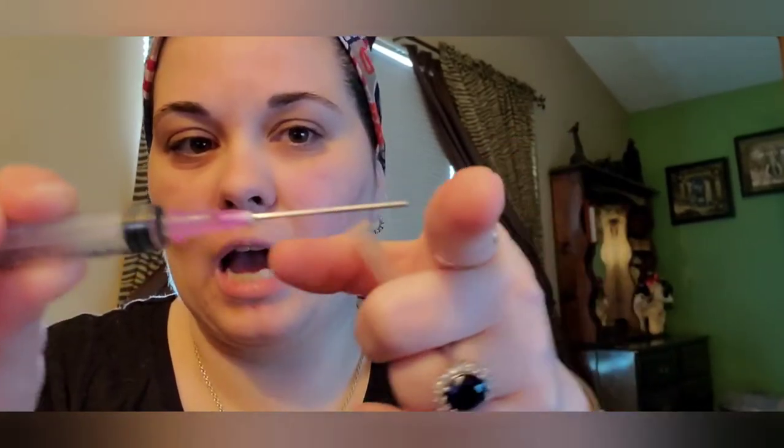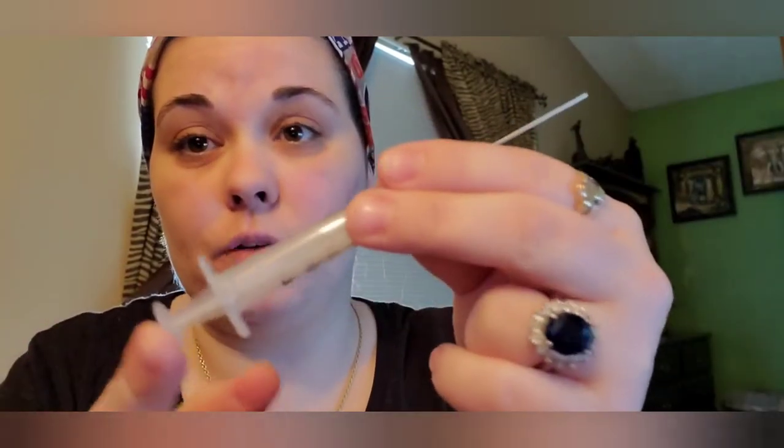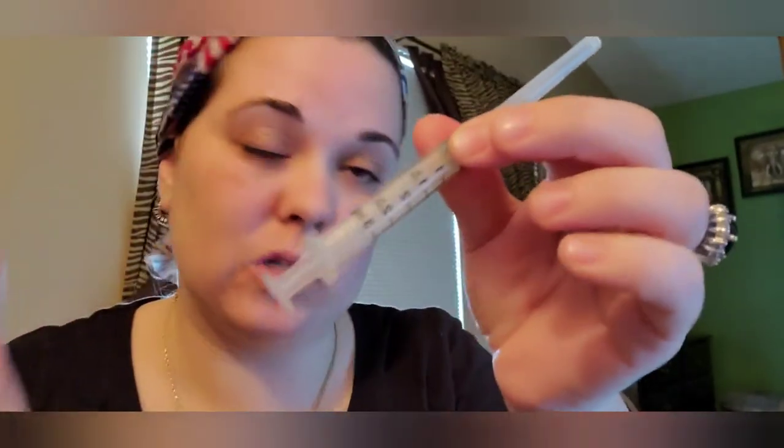The last thing you need is a syringe. The ones I have can't poke you, so if your kid gets a hold of it, you have nothing to worry about — they cannot go into the skin. You can pick these up at your local Rite Aid or get a pack off eBay. They come in a variety of sizes: 3 ml, 5 ml, 10 ml, and even smaller. I'm using just a 3 ml today.